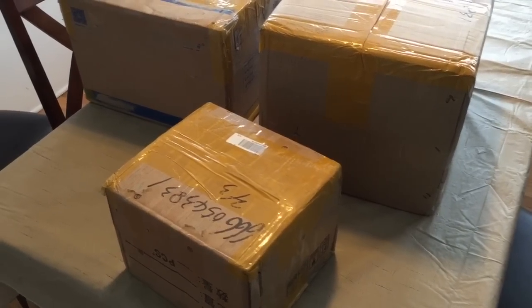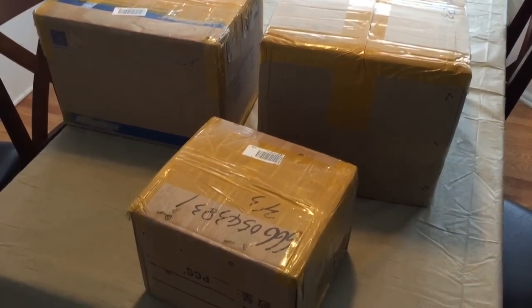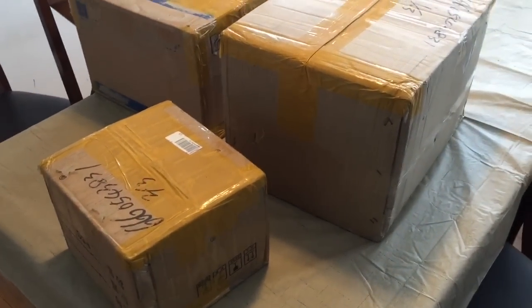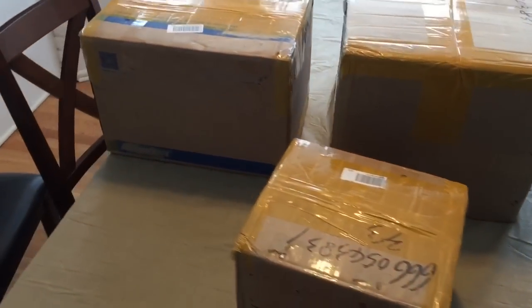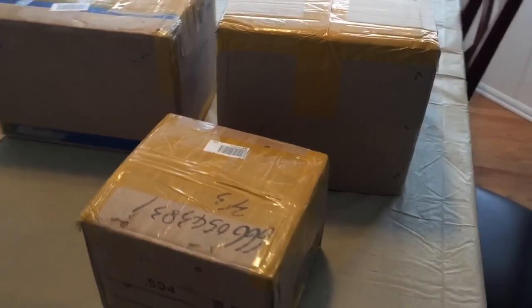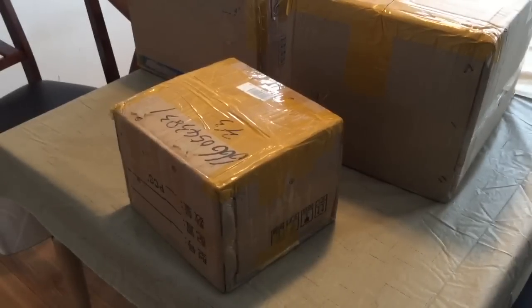Alright guys, there are some boxes I received from China. They're supposed to be my servo motors and the CNC controller for the CNC machine I'm trying to build. There are three big box packages, so let's see what's inside.